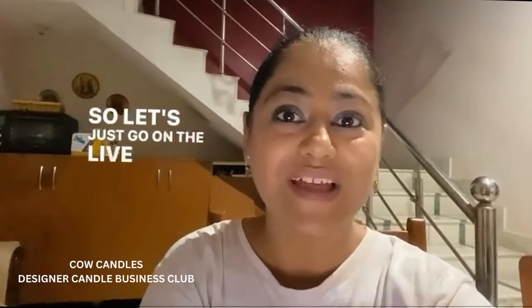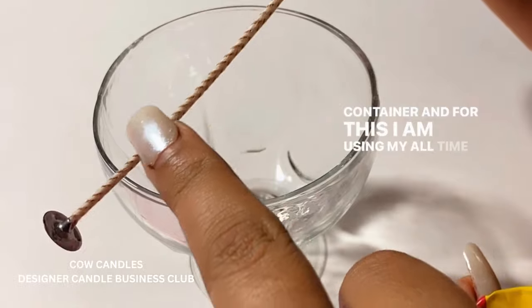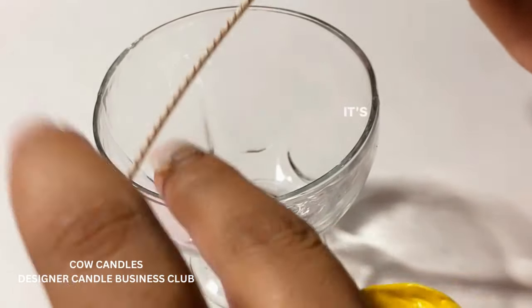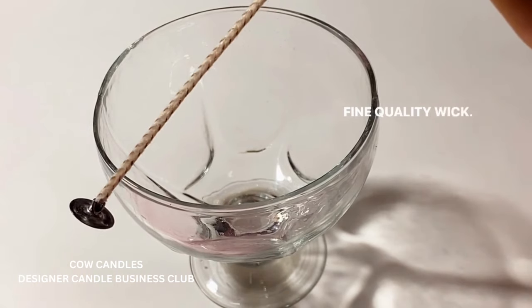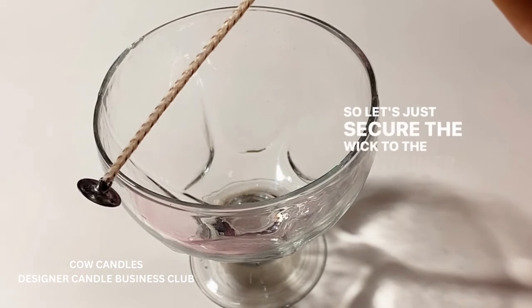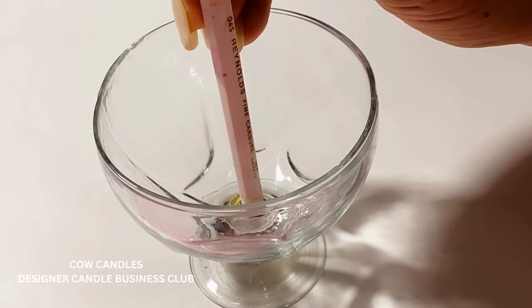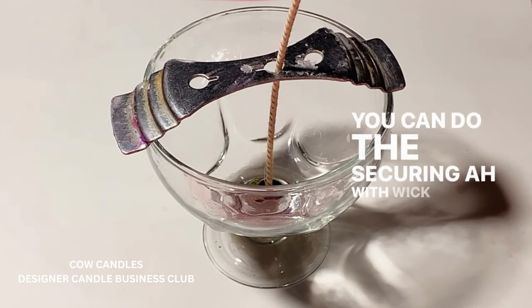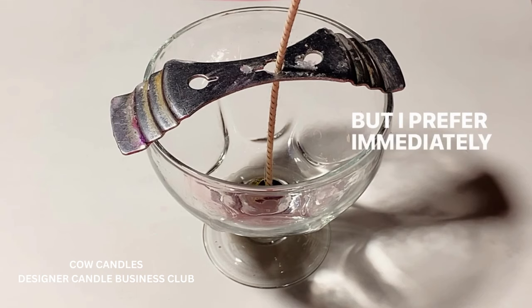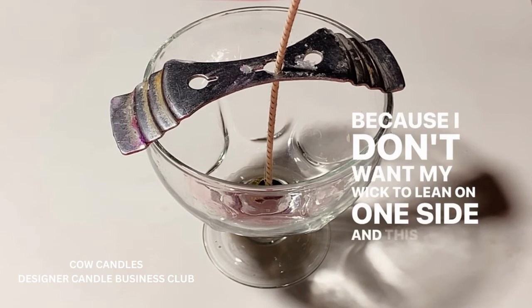I'm sure you're going to love it, so let's get into the live demonstration. While my wax is melting, I'm going to prepare my container. For this I'm using my all-time favorite braided wick — it's a beautiful wick with beeswax, braided with very fine quality. Let's secure the wick to the container. I prefer immediately adding a wick holder so my wick doesn't lean to one side and stays standing straight.